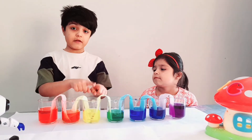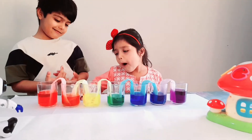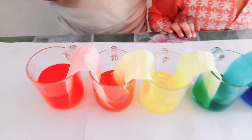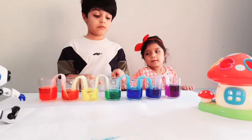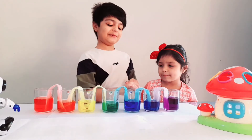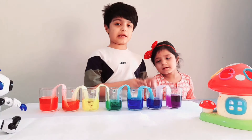Here you have yellow mixed with red, which makes the color orange. Here we have yellow mixed with blue, which makes green. Here we have blue with purple and it makes a galaxy color.